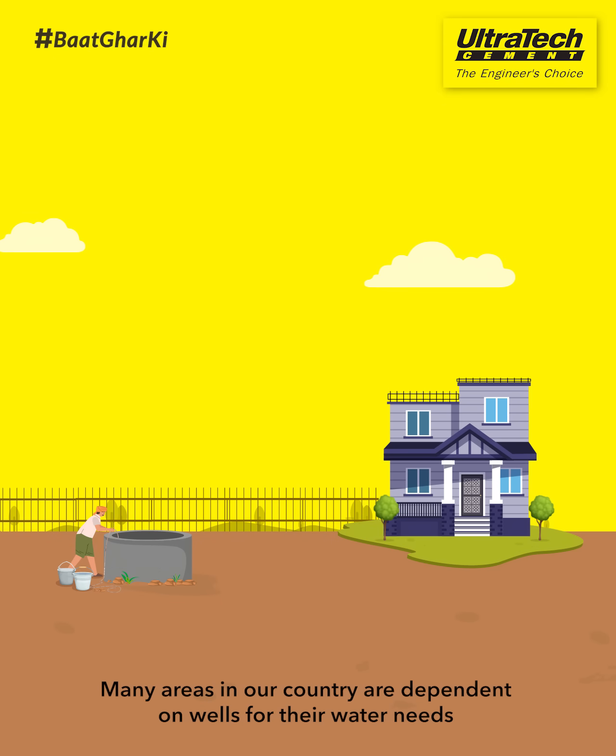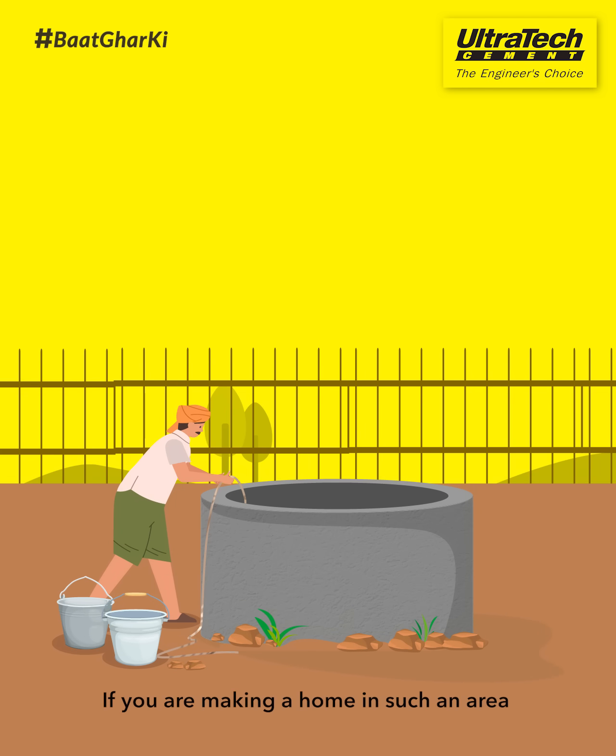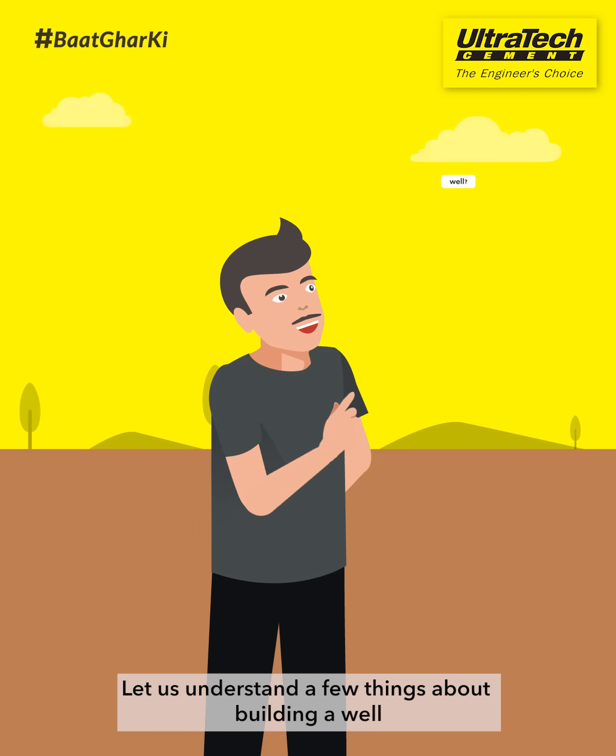Many areas in our country are dependent on wells for their water needs. If you are making a home in such an area, always first plan your water supply. Let us understand a few things about building a well.